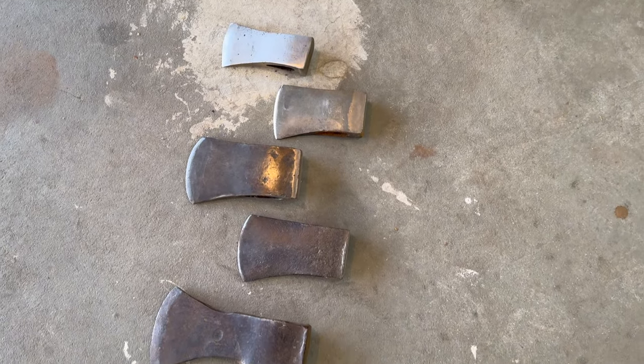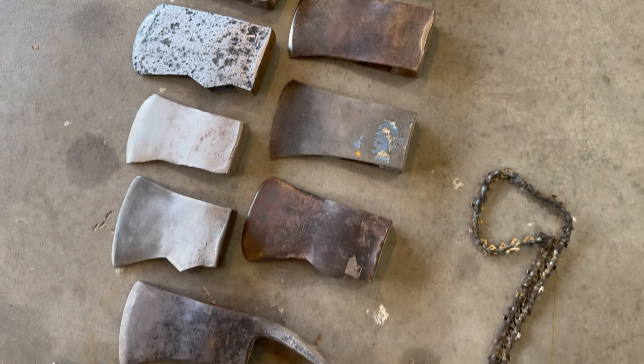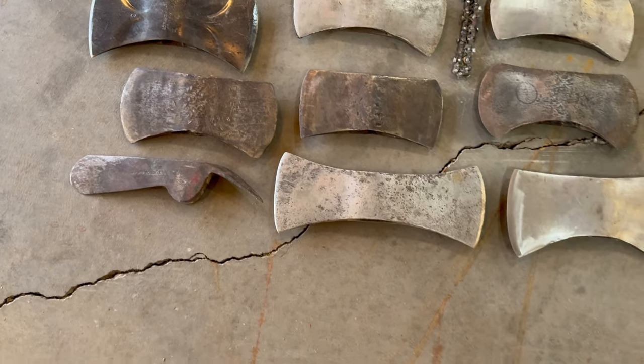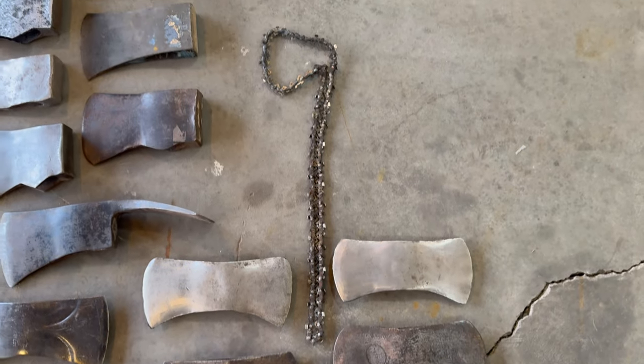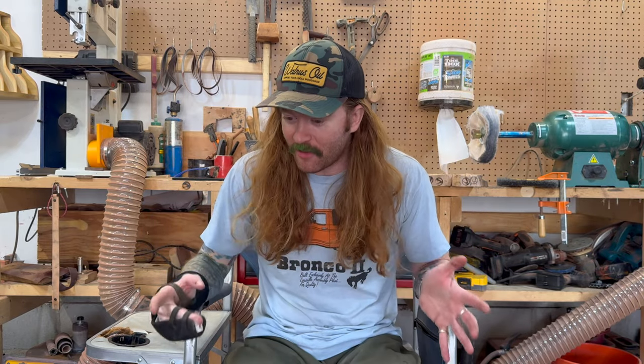So those are all my axes - quite a few. And then I have some axe heads that I restore. These are all my axe heads. We've got the hatchet heads up here, and then various no-names, Grants Forest Brook, some Collins, some Kelly Works. And then I made one out of a chainsaw chain. So those are all my axes. I've had quite a few more - I buy them and sell them, restore and sell. I've had a lot of axes go through this shop, but these are the ones I currently have and the ones I'll kind of keep around for a while.